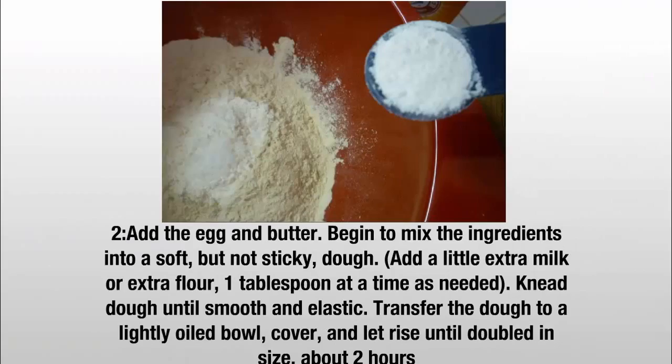Step 2: Add the egg and butter. Begin to mix the ingredients into a soft but not sticky dough. Add a little extra milk or extra flour, 1 tablespoon at a time as needed. Knead dough until smooth and elastic. Transfer the dough to a lightly oiled bowl. Cover and let rise until doubled in size, about 2 hours.